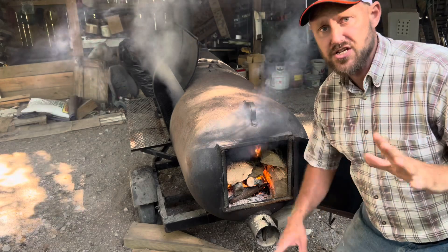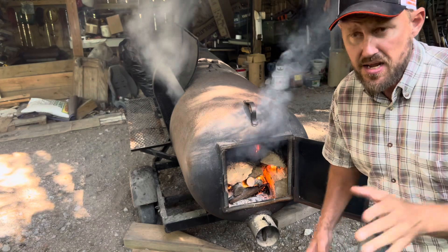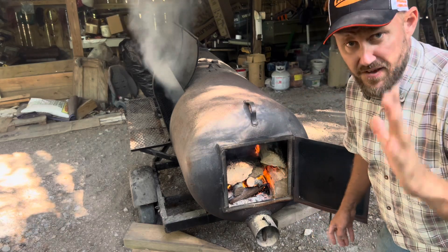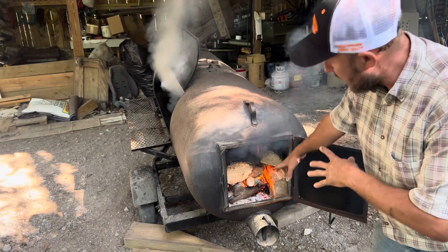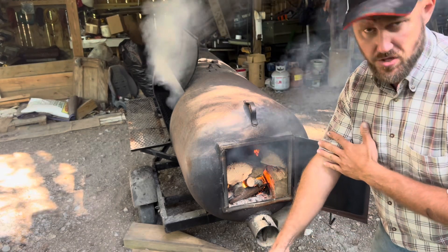Mangalitsa pork is a very fatty pork. It's a lard breed and it's got the very best taste in fat. Some people hate fat, so you don't even have to worry about this, but if you like fat and you lack flavor, you're gonna love Mangalitsa pork. It goes so good with a fire and with smoke. It just takes that flavor to the next level.